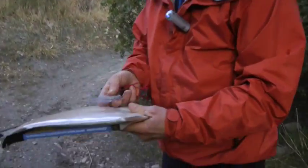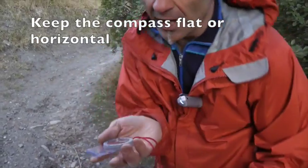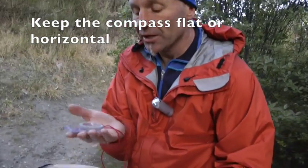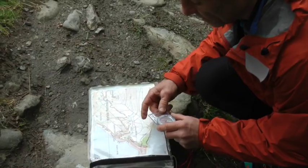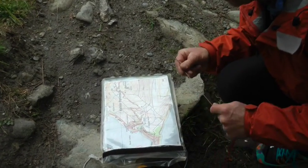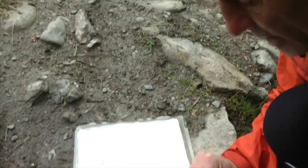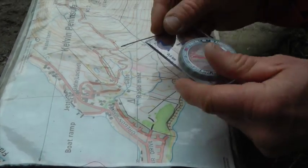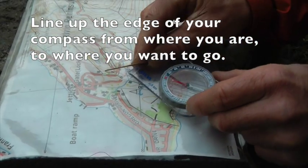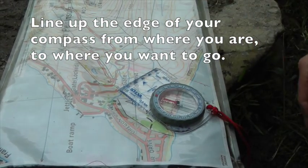First of all, the compass needs to be kept nice and flat. If I'm on an angle like this the needle won't work, so it needs to be flat. I'm going to put my map down in a flat position, then I look at where I am and where I want to go. I know I'm there at the edge of the cliff and I know that's the radio mast I want to go to, so I line up the edge of my compass from where I am to where I want to go.